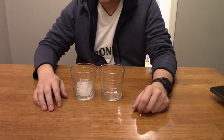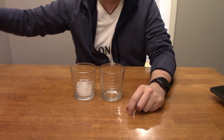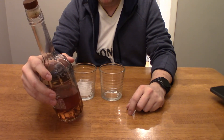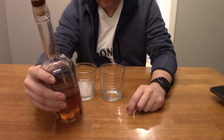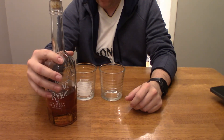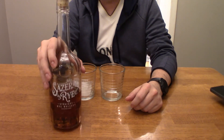Alright, hey guys, what's going on — we got a new day of reviews. Today we have Sazerac Rye. I found out about this bottle about a month ago. This is a straight rye whiskey. Obviously this is a bourbon channel, but I did want to do a couple of rye videos because I know there are some good ryes out there, so I don't want to exclude them.